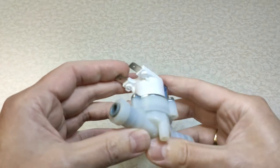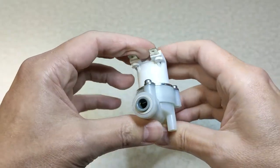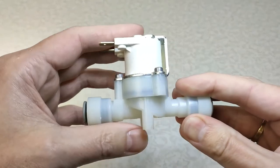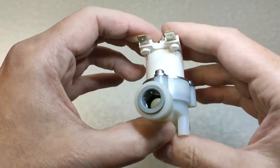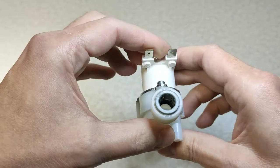Starting with the 1186, which is the 1.25 inch variant, and the 1196, which is the 3/8 inch variant. All of the Imperial push fits are grey in colour.